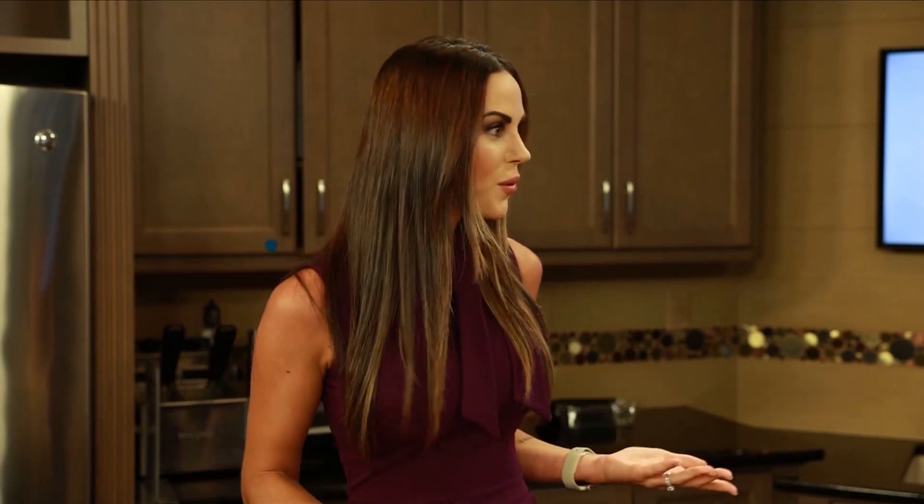Welcome back to MedWatch Today. Going back to school might mean getting back into a routine, and one of those routines might be packing your kiddos' lunch. Here to help us with that today is Ashley Larson, Registered Dietitian with the Fresno Bariatric Program at Community Medical Centers, here to give us some simple tips on how to provide healthy meals for your kiddos while they're at school.